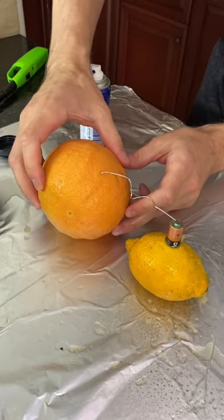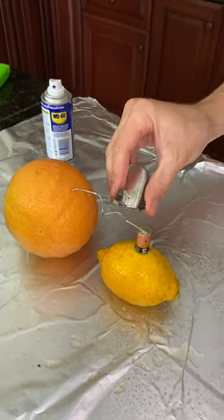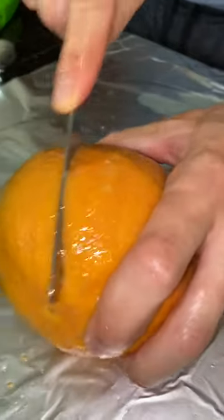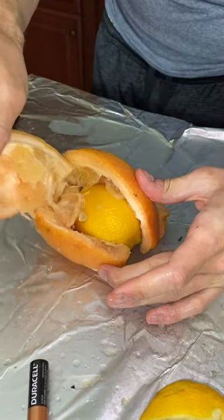One end right there — one, two. Take a look at this running. You can actually make a lemon glow!